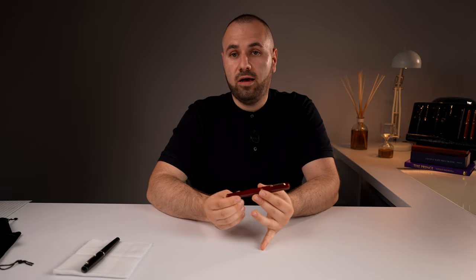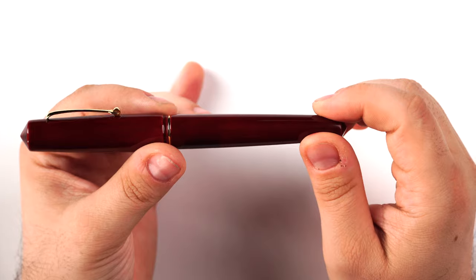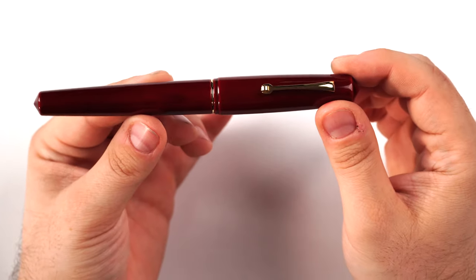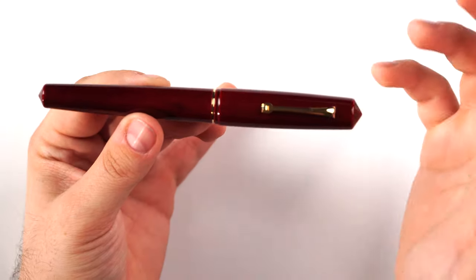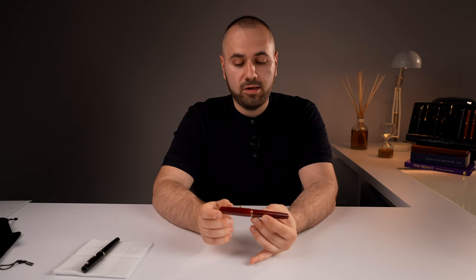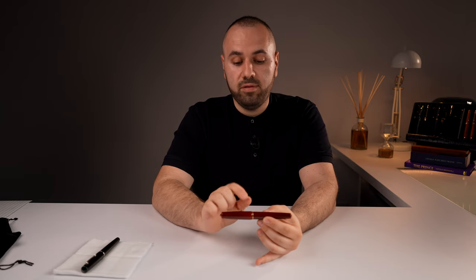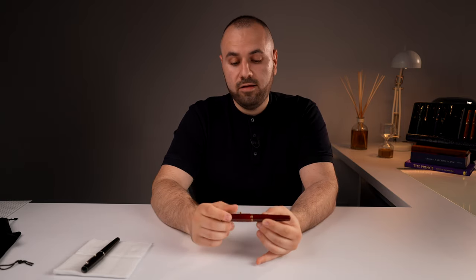We started with a prototype, which is the Akame Taminuri fountain pen right here — Michael made this as a prototype for me. The entire collection numbers nine fountain pens, not including this Akame Taminuri, which is the prototype. This is the tenth fountain pen.